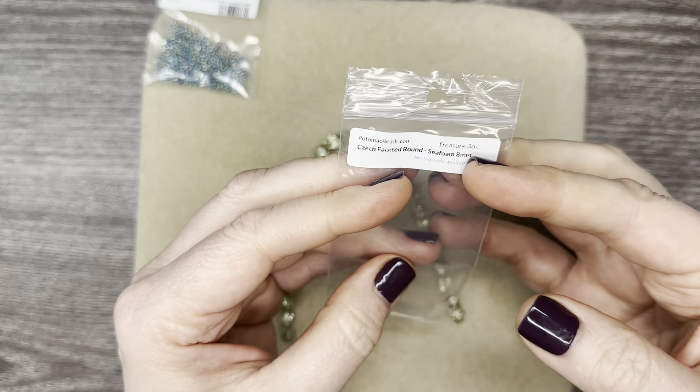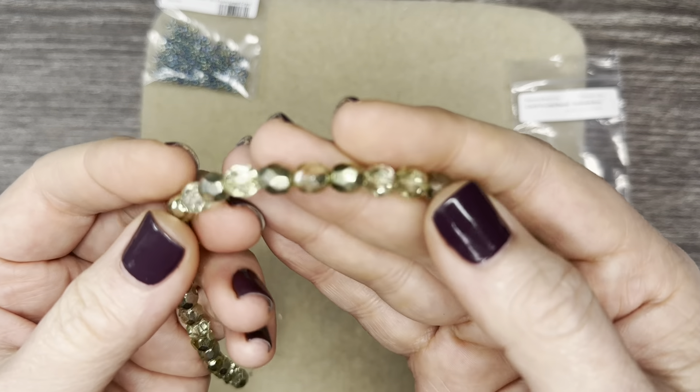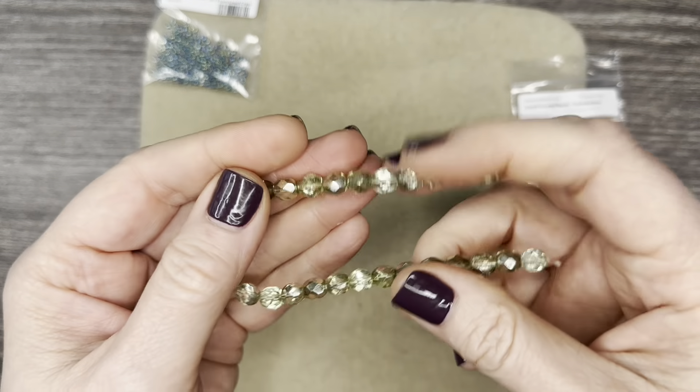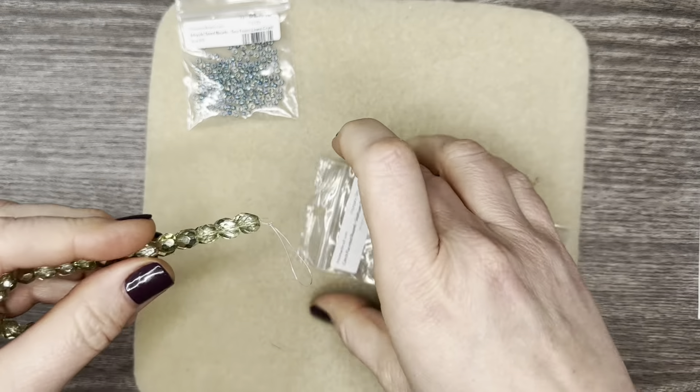These are Czech faceted rounds — these are seafoam, eight millimeter. Those are beautiful, absolutely stunning. And again, they go right along with the theme.